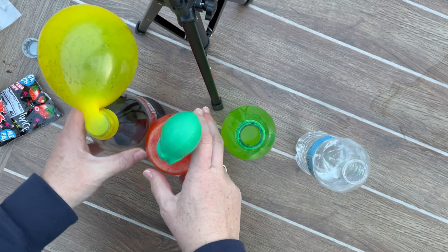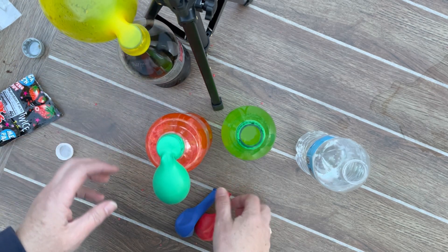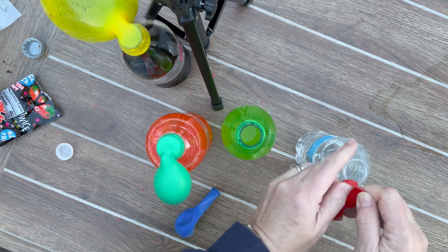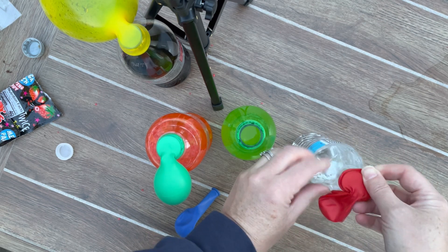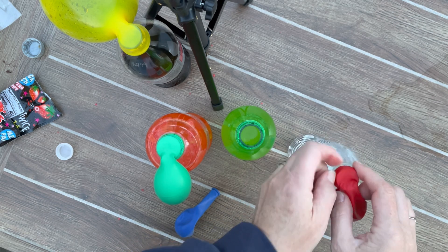Note to self: when you're doing this at home, make sure you have somebody else to help you so they can hold — because guess what, Miss Wendy, having an extra set of hands would have been fabulous. So we're going to go to the water. I think that one might be a little less crazy and chaotic.